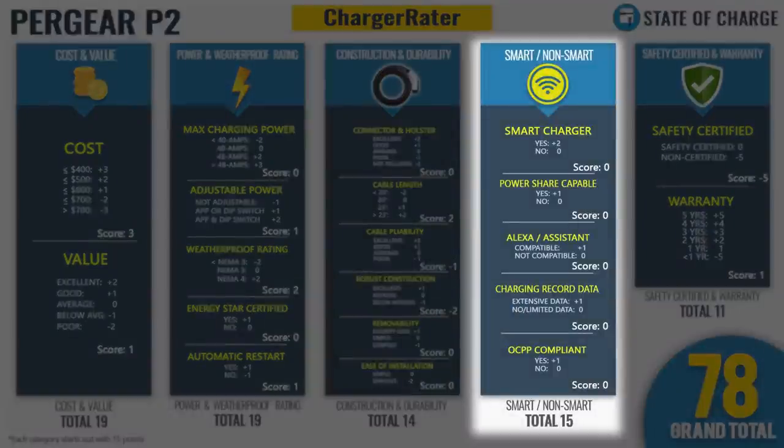For the smart/non-smart category: this is not a smart charger. The Wi-Fi app requires you to be close to the unit, it's not web-based, and there's not a lot it can do beyond what the screen itself shows. It does not power share, is not compatible with Alexa or Google Assistant, has no extensive charging record data, and is not OCPP compliant. No points at all in that category — it ends with 15 points, which is the baseline.